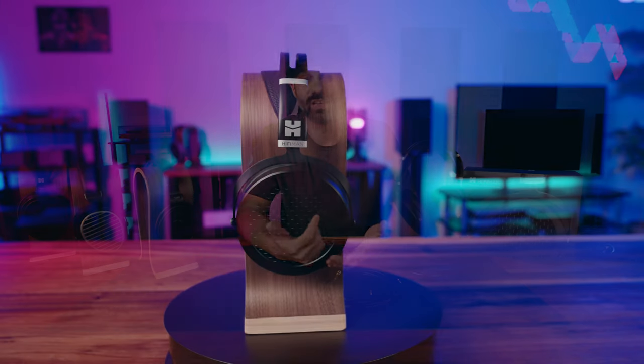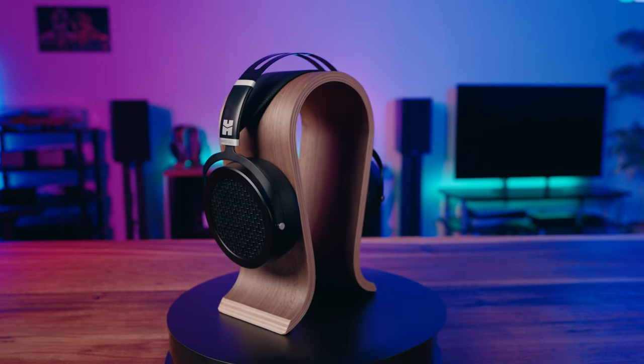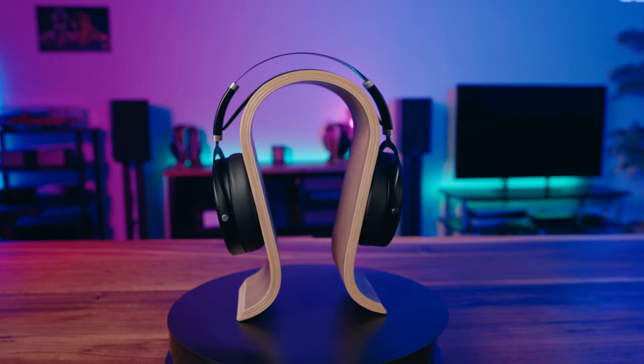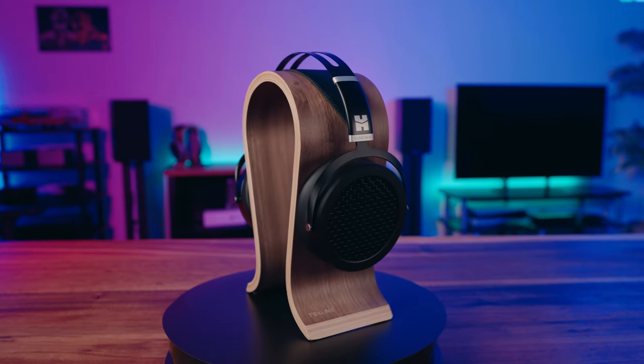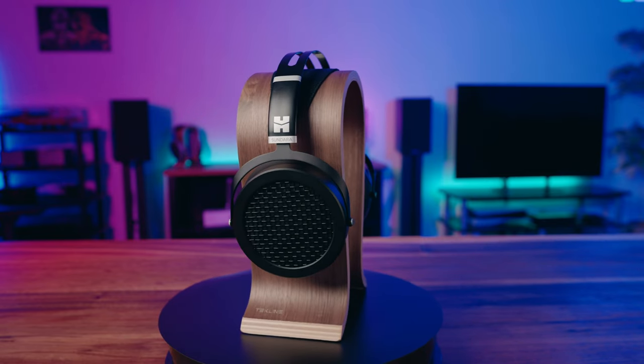Hey, what's going on everyone, it's Joe from Gadgety Tech. Today I'm going to talk about the HiFiMan Sundara. This is not a new headphone — it's newer to me from an in-depth, long-term experience standpoint. I wanted to talk about it, and I'm going to do my own take, compare it to others above and below the price range to help connect the dots on how they stack up.